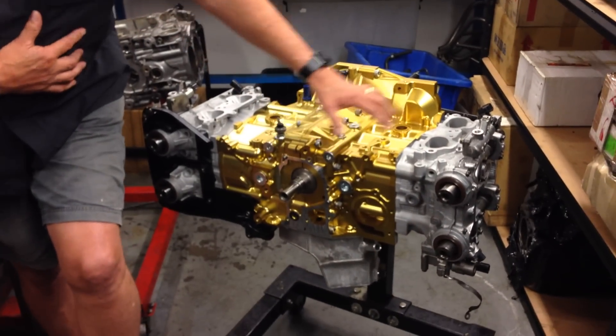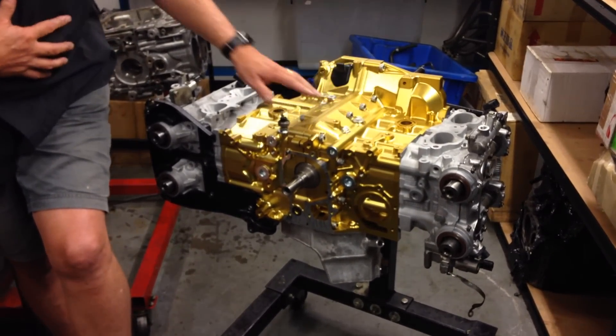In our previous videos, one, two and three, we spoke about the block assembly, we spoke about head design, cams, porting, and valve size.